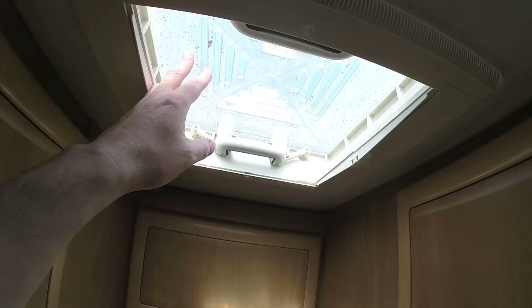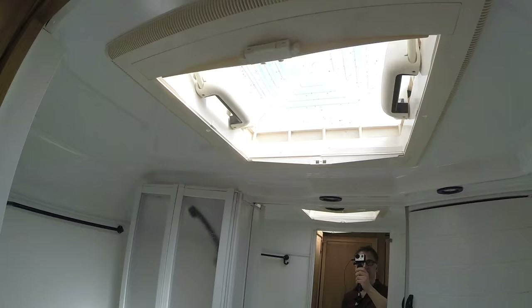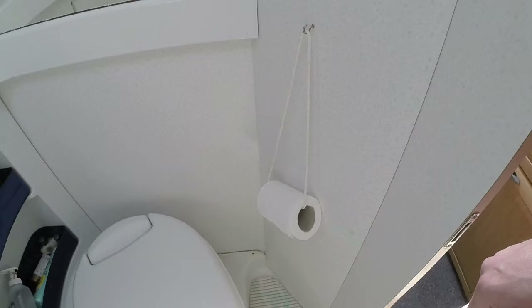This blind here we've had replaced. We've also had the roof lights replaced — they used to be opaque but now they're transparent. There's one there and one in the bathroom. It makes everything a lot lot brighter.